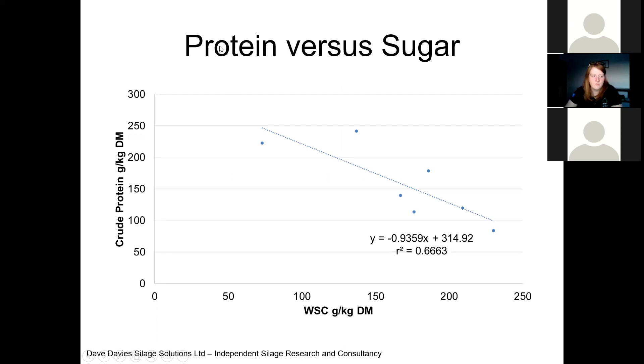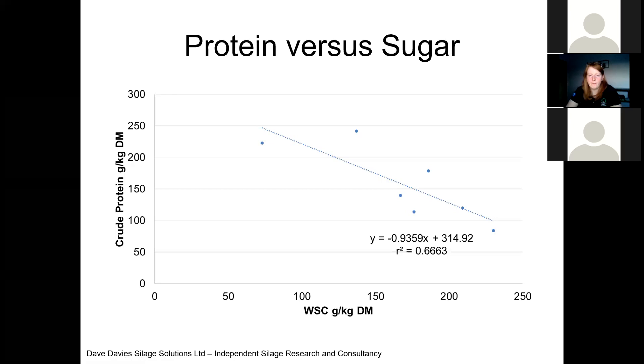There is a relationship between the protein content in the grass and the sugar content. Where we've got high quality protein silages, we actually have low levels of sugar. High protein means low sugar in the sward at cutting. That's more difficult to carry out the fermentation process — partly because the sugar drives the silage fermentation, but partly because the protein in that grass actually stops the pH coming down; it buffers it. So you need more acid to bring the pH down. It's very important that if we're going down this high quality route, we focus on the silage preservation process.